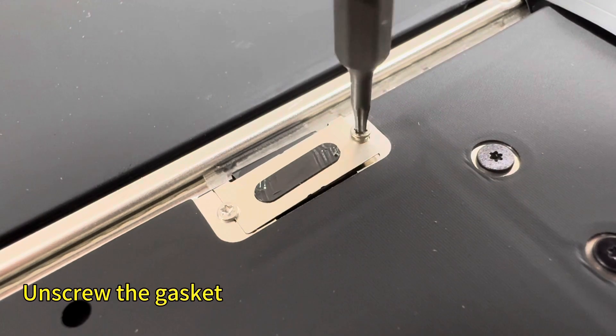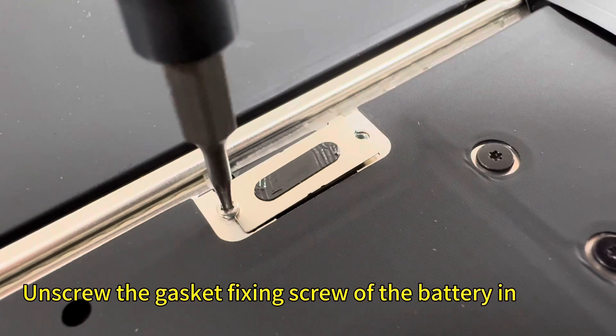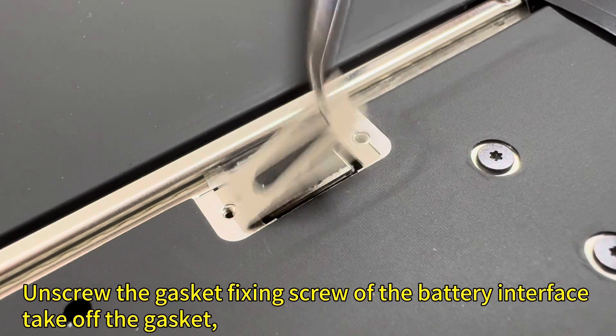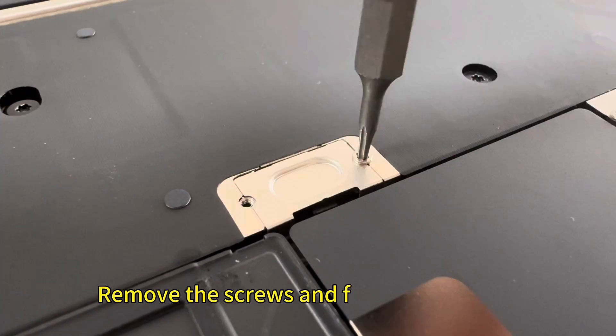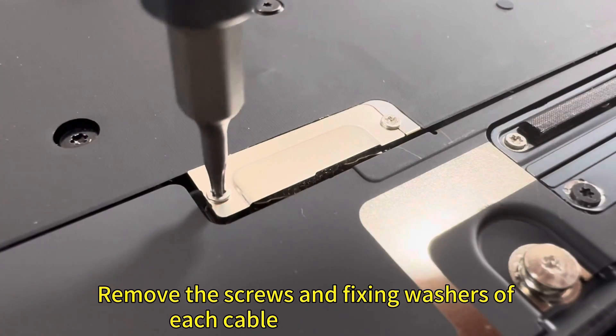Unscrew the gasket fixing screw of the battery interface. Take off the gasket and disconnect the battery interface. Then remove the screws and fixing washers of each cable connection port.